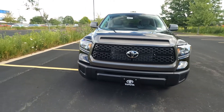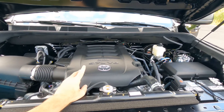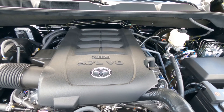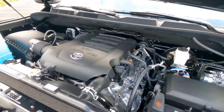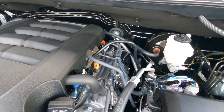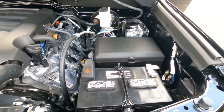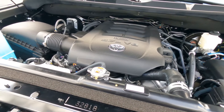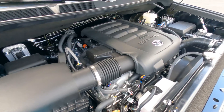Under the hood, the Tundra has only one engine available for 2020: the 5.7-liter V8 i-Force engine. For 2022, this engine is going away, so if you want a V8, this is the way to go. It's a 32-valve engine producing 381 horsepower and 401 foot-pounds of torque, with a six-speed automatic transmission and a 4.30 rear axle. It also has a heavy-duty battery, heavy-duty alternator, and is pre-wired for trailer towing right off the dealer's lot. The warranty on the engine and transmission is a five-year, 60,000-mile powertrain warranty.